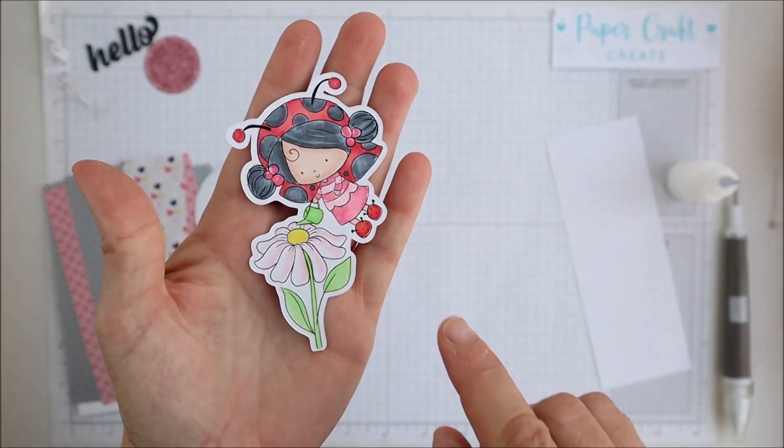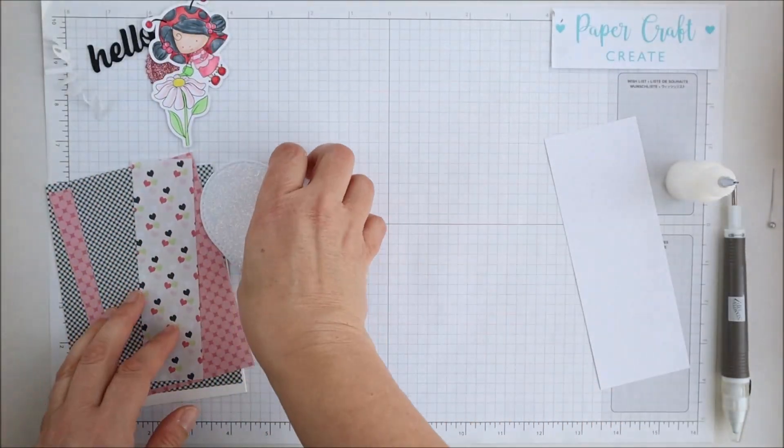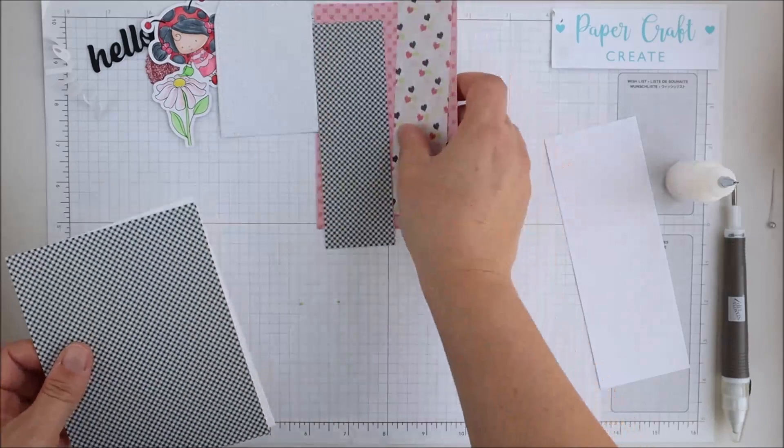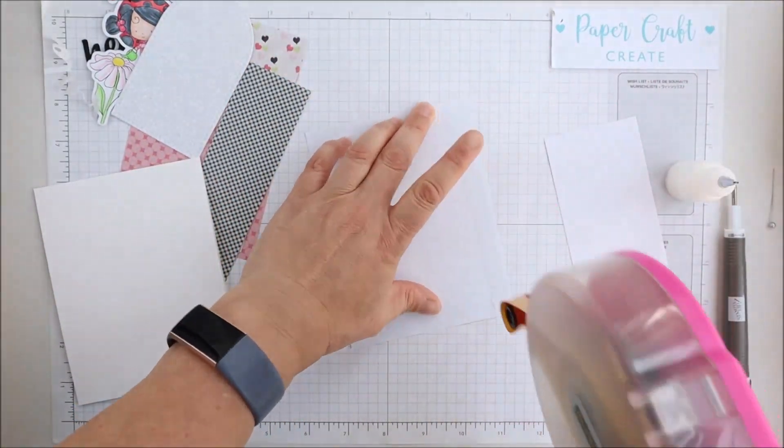I've colored this beautiful image in Copic markers — I'll list the colors I've used below if you'd like to use them as a reference — and the rest of the card will be fairly much the same as the card sketch intends.